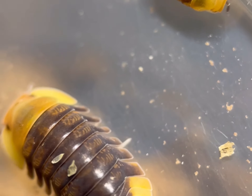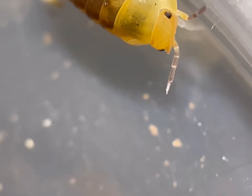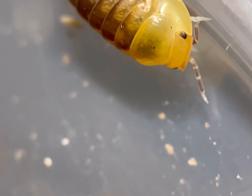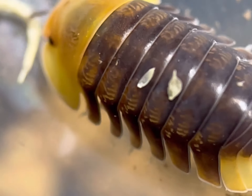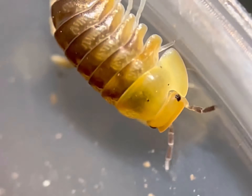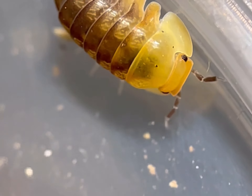When keeping the duckies in captivity, it is best to try and mimic the characteristics that you would find the isopods living in in the wild as closely as possible. This includes high humidity, which is particularly important for these, limestone, their food source, and a deep substrate. The rubber duckies like to burrow down in the damp substrate to molt and hide, and they spend a lot of their time buried and hidden.